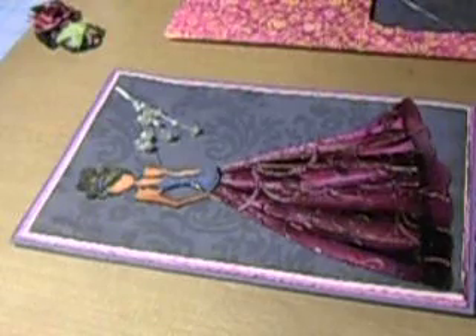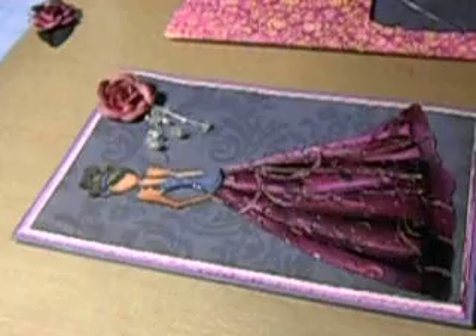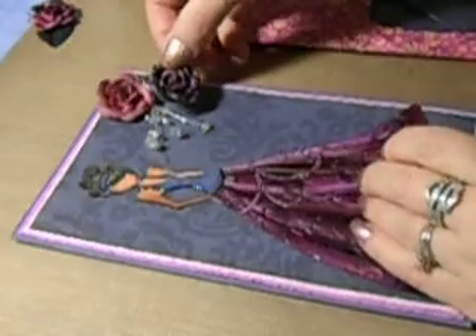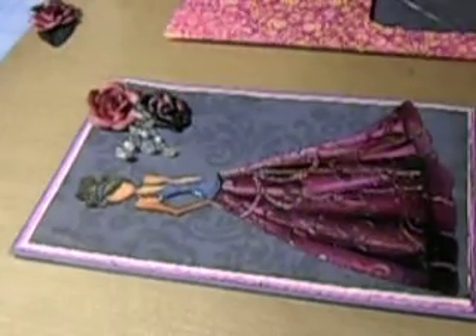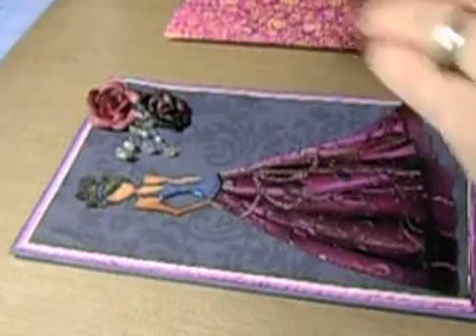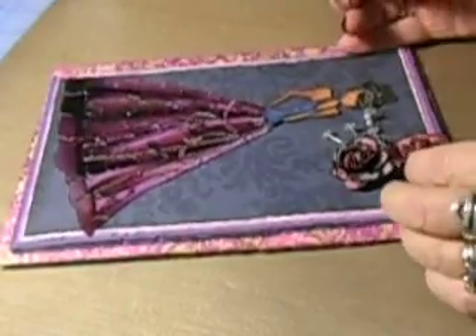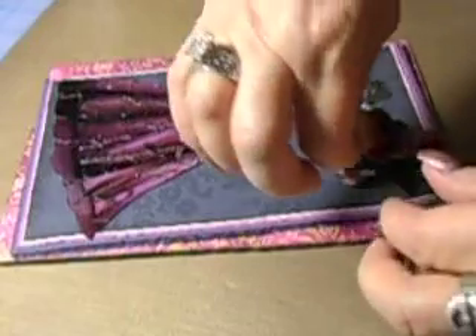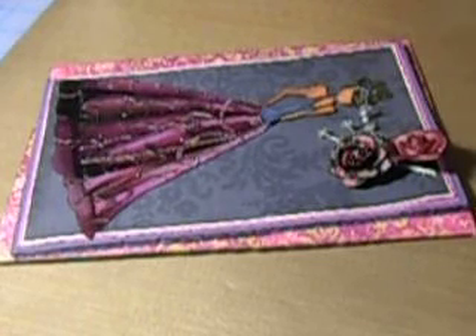Now we will put — we did so much work with these flowers. Remember, this has to go in our envelope. And now this one. I want to see how far down I have to be. Oh yowzer — it's a good thing I keep this stuff right by me, I just booed right there again. Let me get my glossy accents — can you see that?